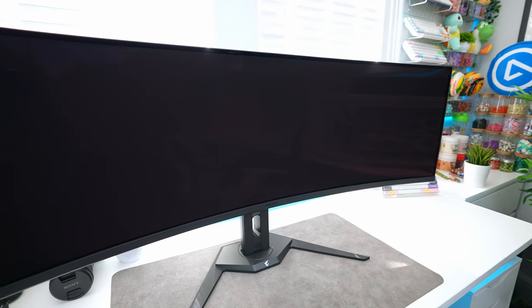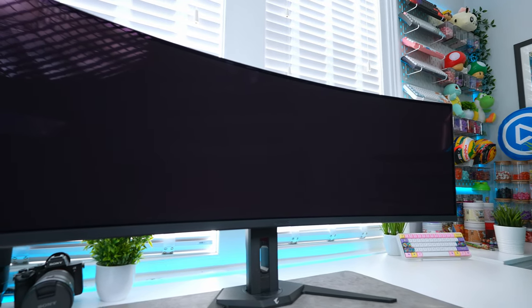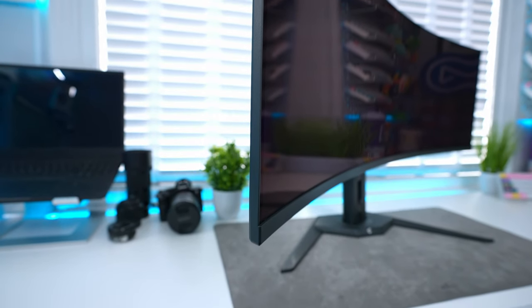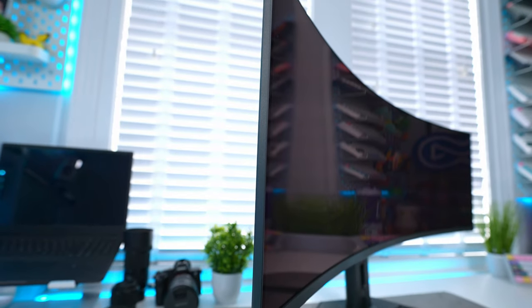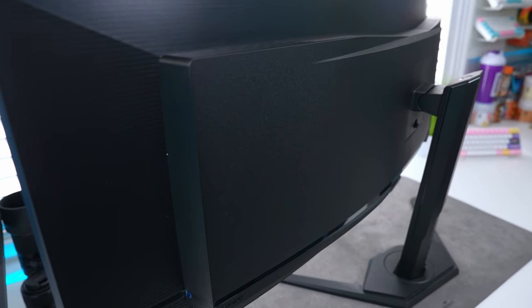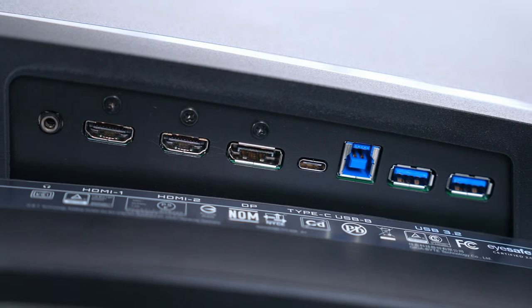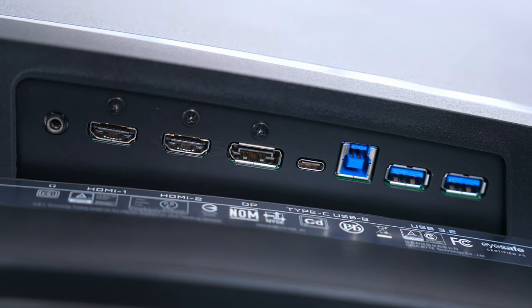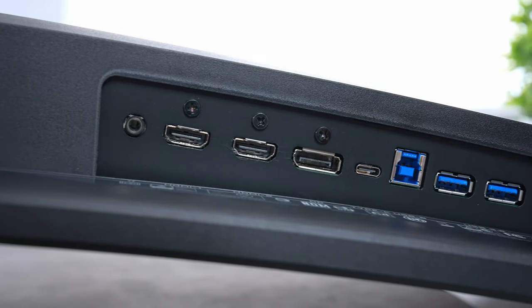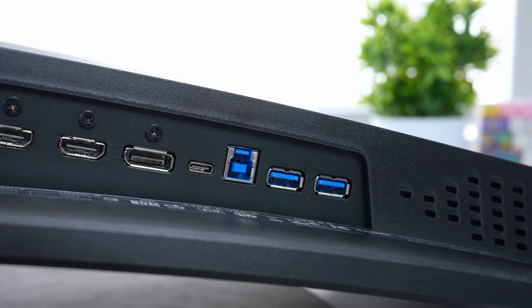Taking a look at the monitor itself, the design is pretty simple. You have the 49-inch panel with nice thin bezels around the edges and a thicker bezel on the bottom. The panel has a glossy finish, which I personally prefer in an OLED over a matte coating — we'll talk about how that affects reflections a bit later. The ports include two HDMI 2.1 ports, DisplayPort 1.4, USB-C with 18W power delivery that can also be used as a DisplayPort alternative, two USB 3.2 ports, USB upstream, and a 3.5mm audio jack.